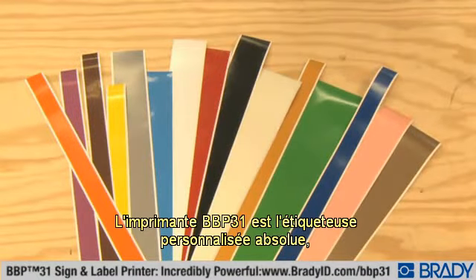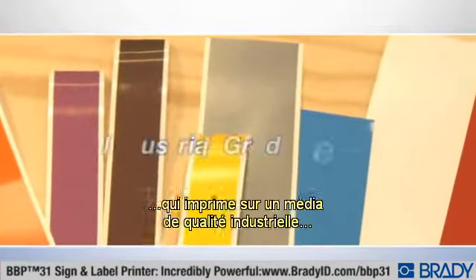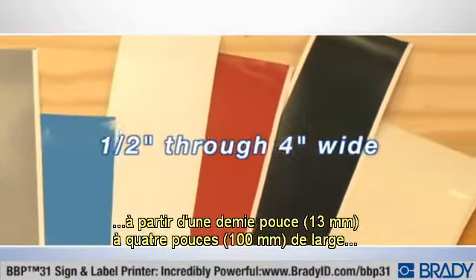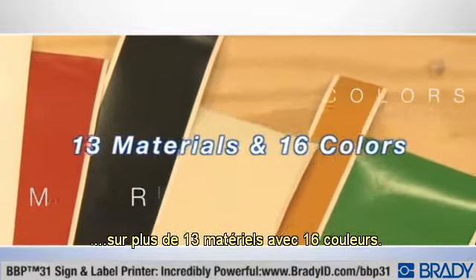The BBP31 printer is the ultimate custom label-maker, printing on industrial-grade media from one-half inch through four inches wide, on over 13 materials and 16 colors.